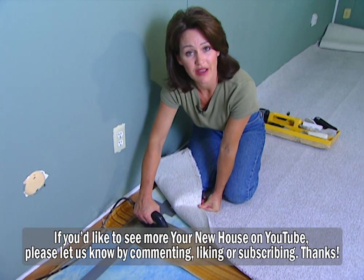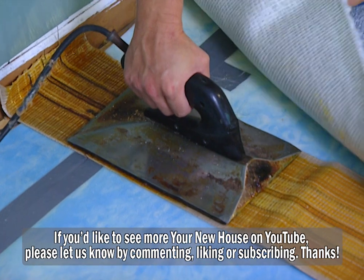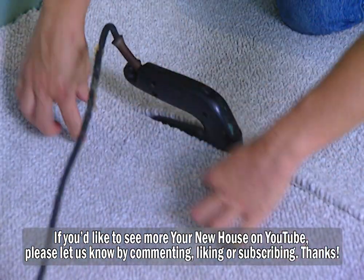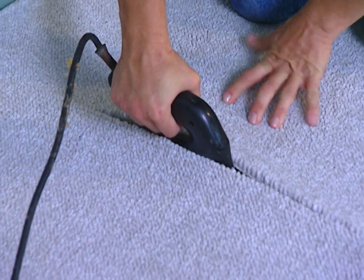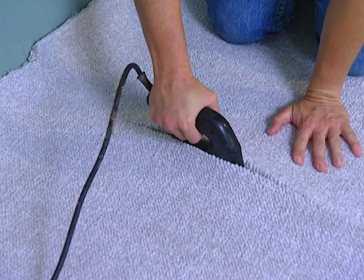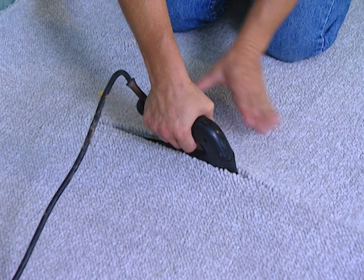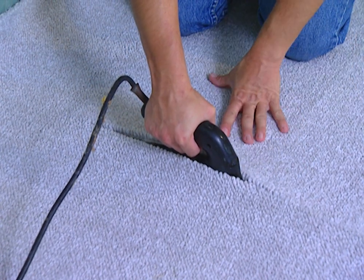This is a seaming iron, and you're going to need this tool to heat your glue. You can rent this for about $20 a day. You place the iron directly on the seaming tape, lay your carpet pieces on either side, and push this up a little bit — that is heating the glue and pushing your carpet together. After you do one small area, move up about the length of your iron and let it sit in that same spot for about 15 seconds to heat the glue, then you can move on.